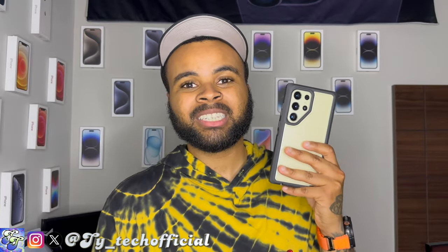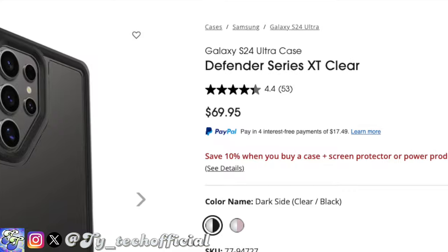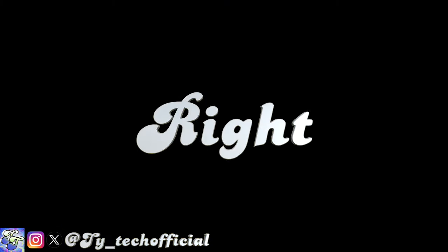You guys can pick up this case for $69.99. I know that's a lot of money, but this is going to be one of the more common cases you'll find for the S24 Ultra and all the other S24 models. You'll more than likely be able to pick this up at Best Buy, Target, and Amazon usually at a pretty good discount — just not right now. It also comes in black and pink.